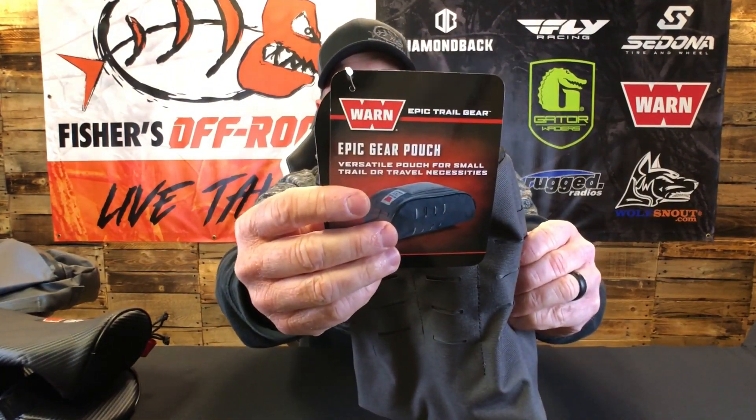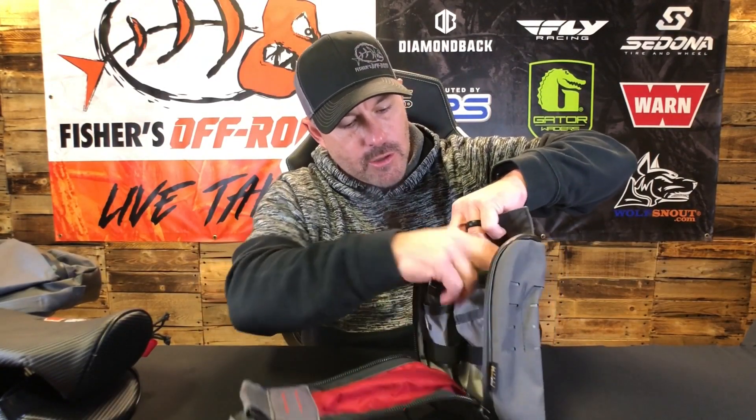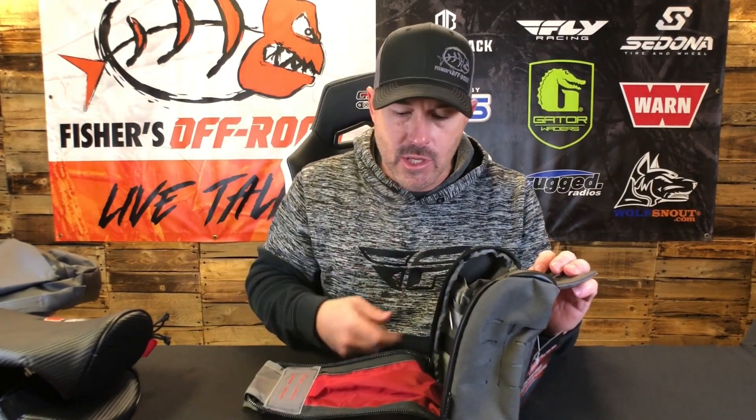So that's the roll bar storage bags — large and medium. This next one is the Epic Gear Pouch, and when I was talking about the a la carte thing, this is what I meant. You can interchange it with the MOLLE on the back of the bigger bags. There are also velcro patches on the front so you can customize it. Even though it's small, it has a lot of different compartments so you can keep your stuff organized — it's not just one bag where everything gets mixed up.